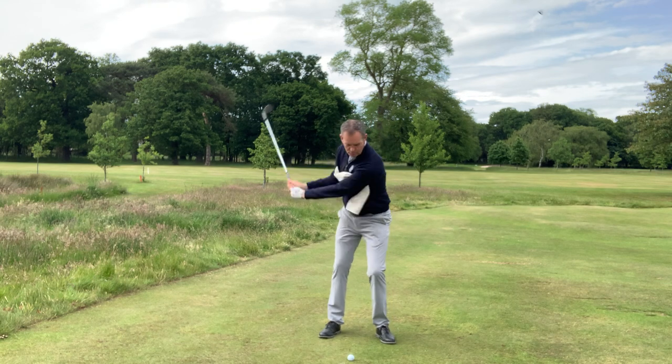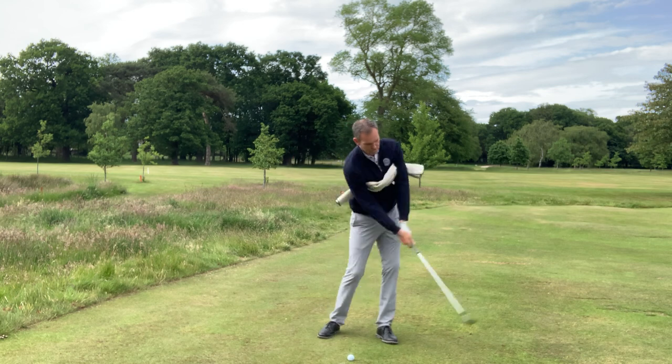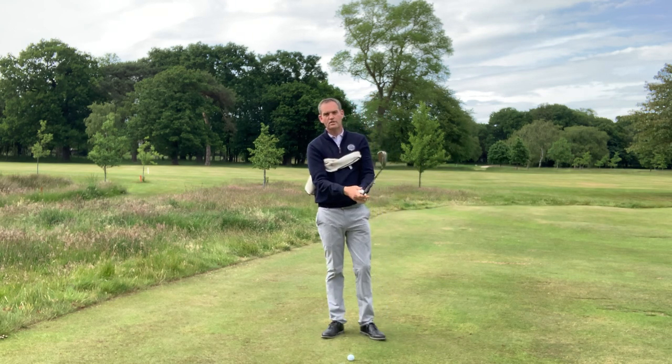If I do that, I'll improve how well I rotate and how crisp my strike is, which will then give me better control of the distance and better control of the spin.